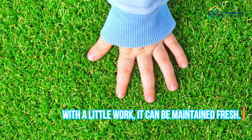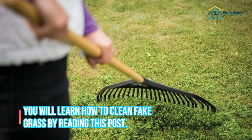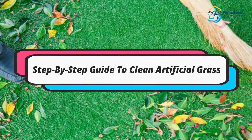There is no need to mow, trim, seed, or fertilize this synthetic turf. With a little work it can be maintained fresh. You will learn how to clean fake grass by reading this post. Let's have a look at how to clean artificial grass step by step.